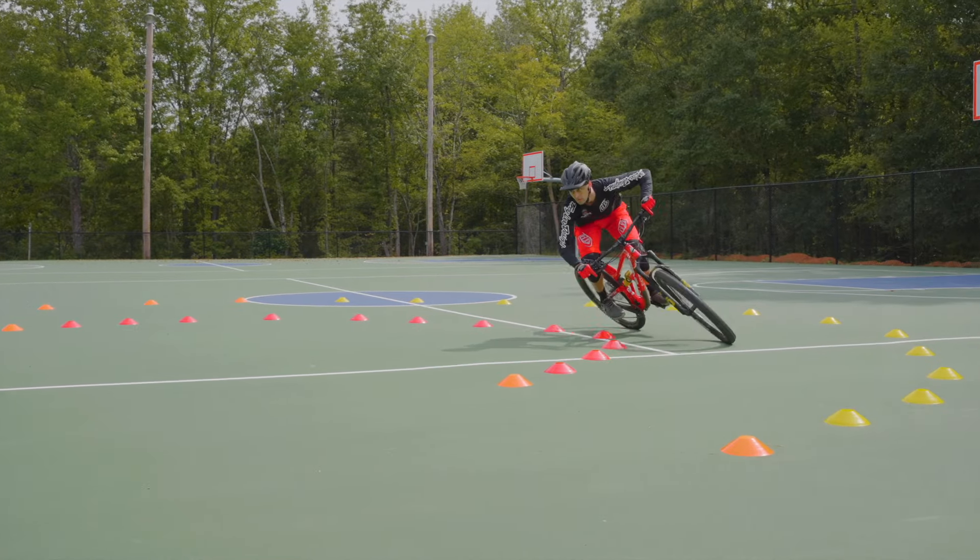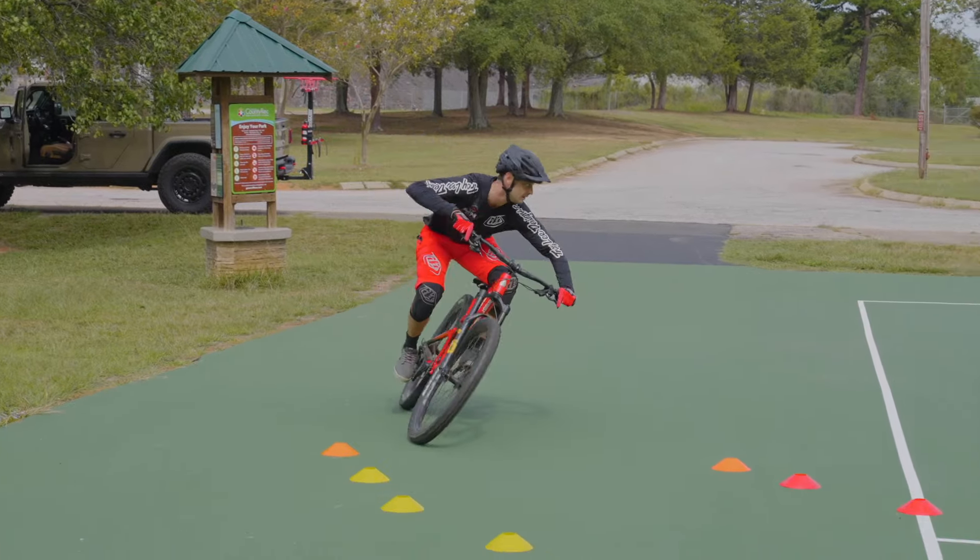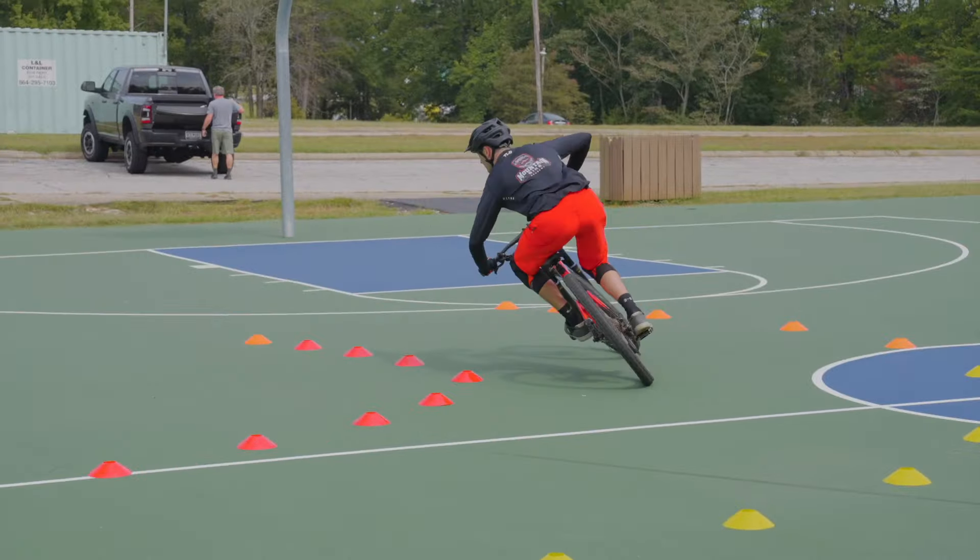Having nice core strength is certainly part of it, because it's going to allow your upper body and lower body to interact well. When you're cornering or really doing anything on the bike, there is this subtle — sometimes not so subtle — interaction of transferring force from lower body to upper body. Doing that in a fluid way lets you not just be efficient on the bike, but also make turns and tight corners so you're using less energy and finishing that course faster.